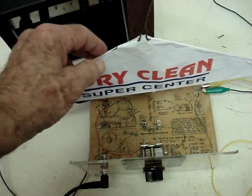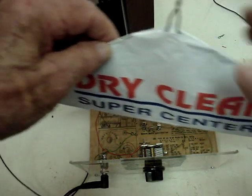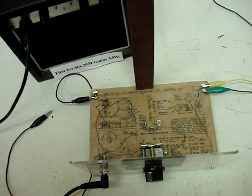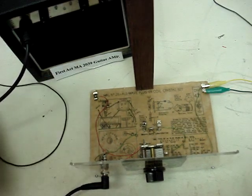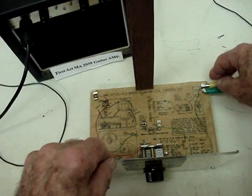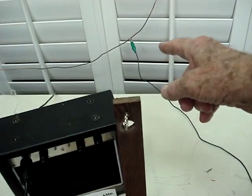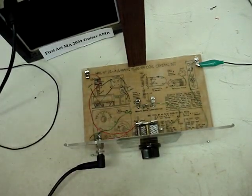So what I'm going to do is put this little radio on eBay and see if somebody else wants to play with it. By the way, this green wire here is the antenna wire, and I have it hooked in to an antenna that goes around my house — it's about 100 feet long.